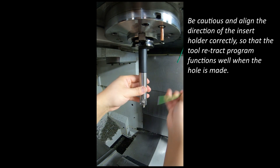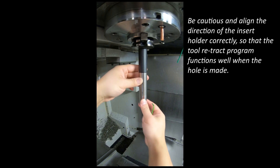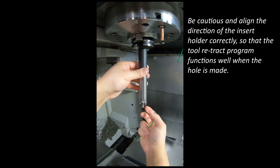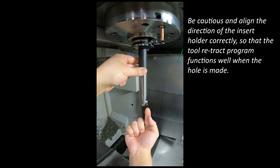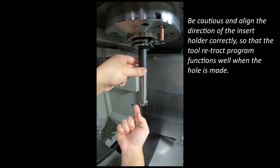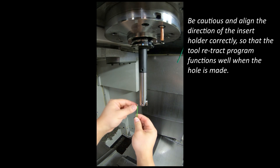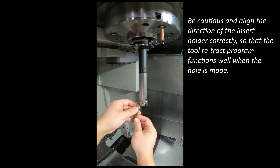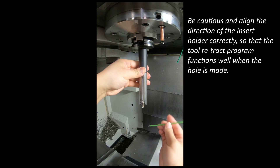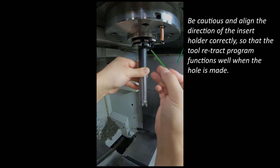Be careful in case you have installed the tool the wrong way around, because when you retract the tool after the hole is done, you want the insert to first go to the center and then up. If you are on the wrong side of the tool holder, the insert can actually move to the left first and then go up, which will scratch the surface of the workpiece and make a dent. So double-check your NC program regarding tool retractions for boring tools and make sure they align properly.